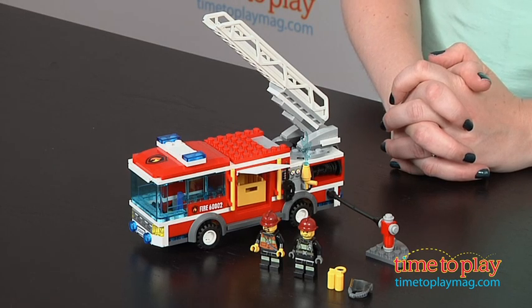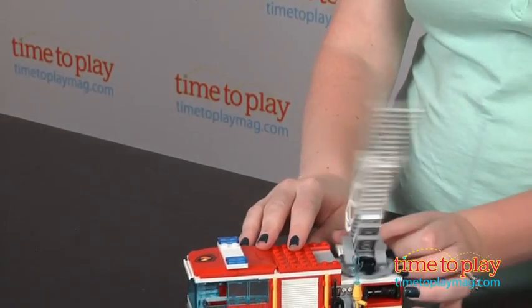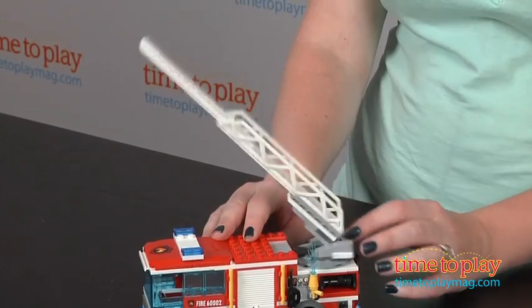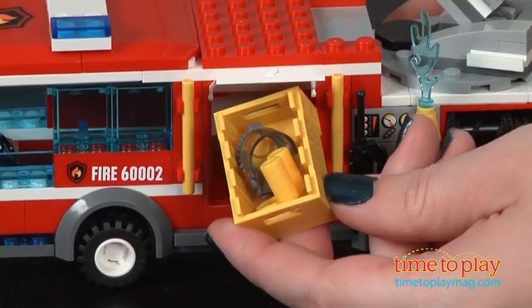This 209-piece set lets kids build a fire truck with extending and rotating ladder, an equipment hatch with storage box, a fire hydrant, and a retractable hose with water element. The set comes with two firefighter minifigures and assorted accessories.